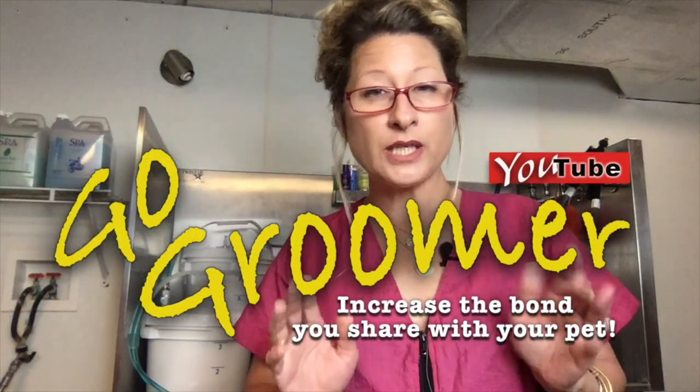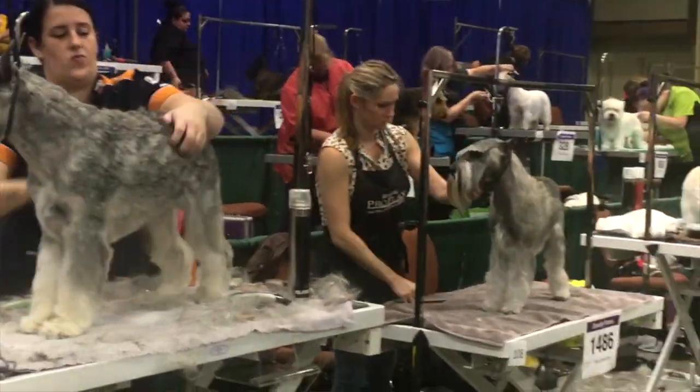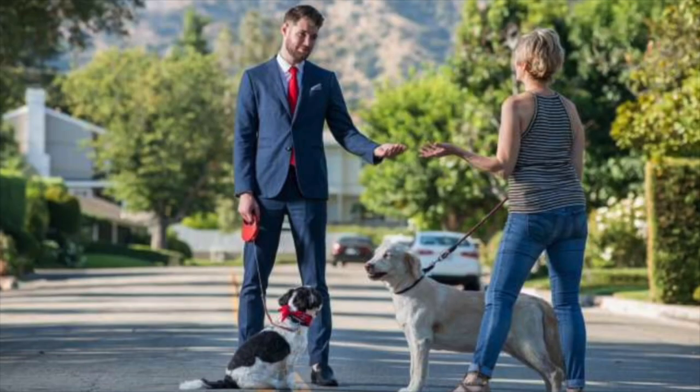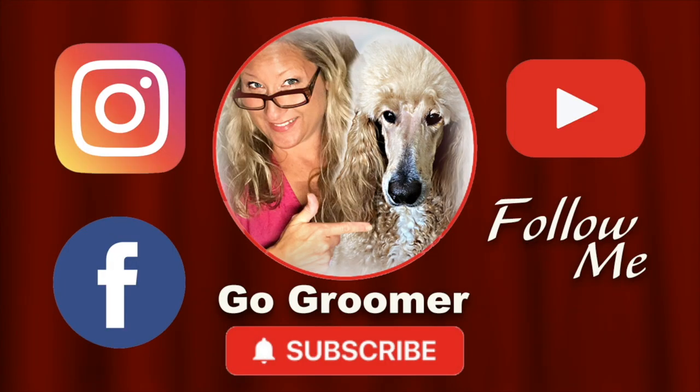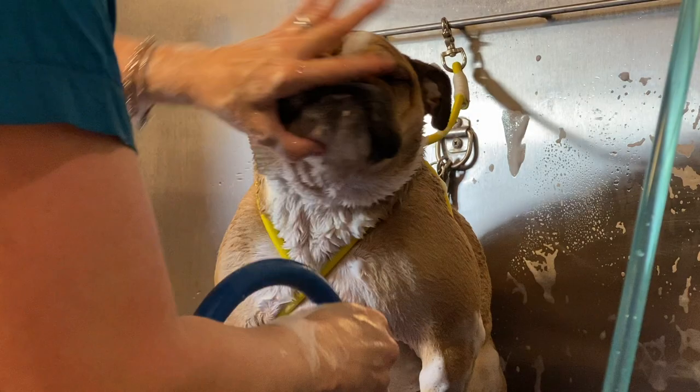I'm Amy Lee, a certified professional pet groomer since 2003. I'm also a content creator on YouTube with a channel called Go Groomer. On that channel, I bring a new voice to the pet grooming industry — one that includes pet owners as a valuable consumer by sharing my secrets of the pet grooming industry. It allows me to give pet owners the opportunity to provide quality care for their beloved pets at home, increasing value to their pets' lives and strengthening the bond they share. You can find me on Instagram, Facebook, and my favorite place — YouTube.